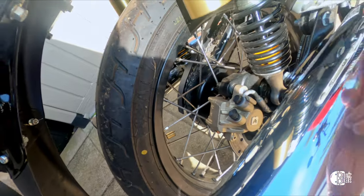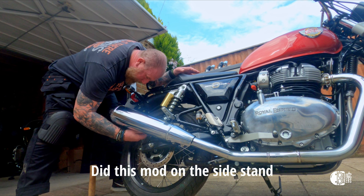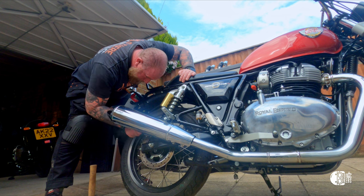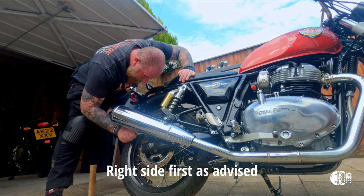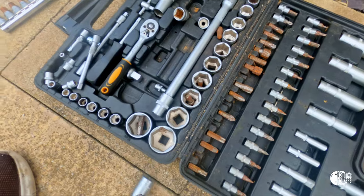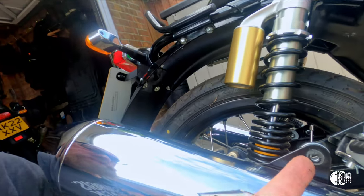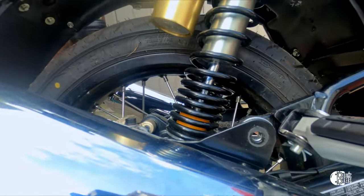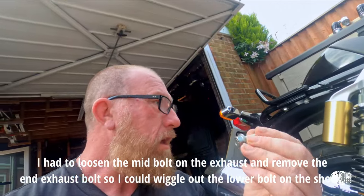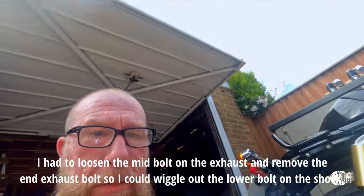Perhaps just that one nut there, just to get it out of the way slightly. And I took this one completely out, so it actually — can you see that — actually moves up. And that gave me just enough room to slide out the nut from the bottom of the shock absorber.